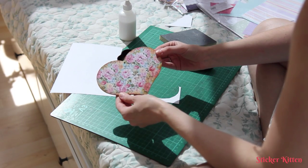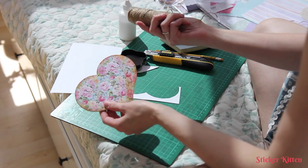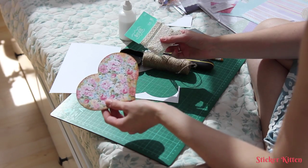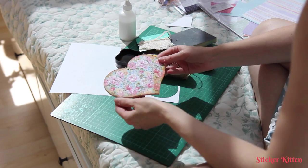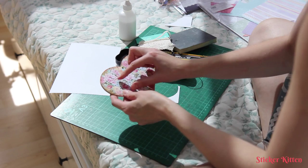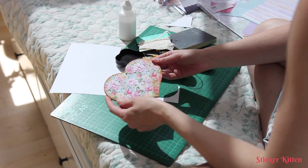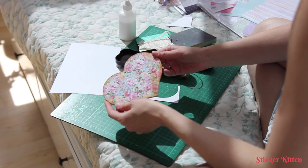And there you go — your heart is ready to hang. You can use twine to hang it up, which is nice for a kind of rustic feel. Another nice option is crochet lace. Or if you want, you can embellish it more — you can add wording like 'home', or if it's a gift for someone you can add their name. Or you can add flowers, butterflies, anything you like.